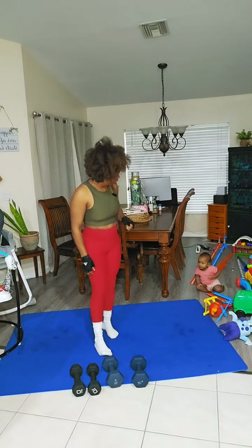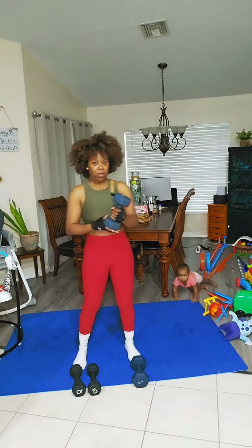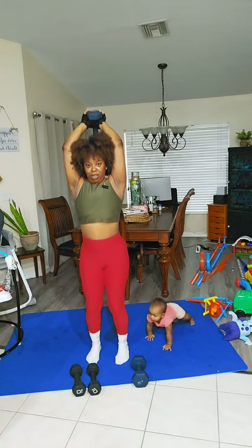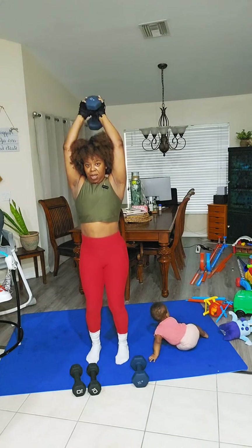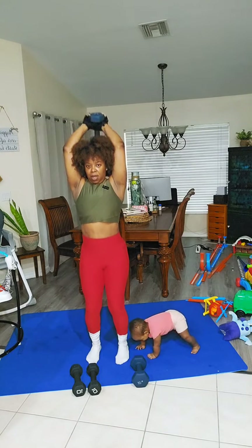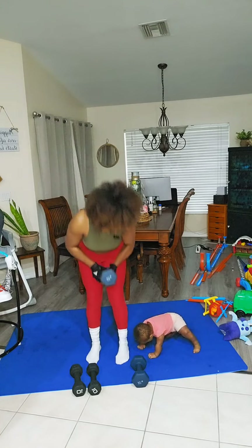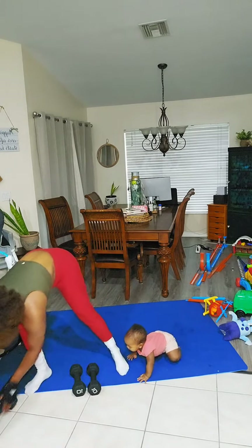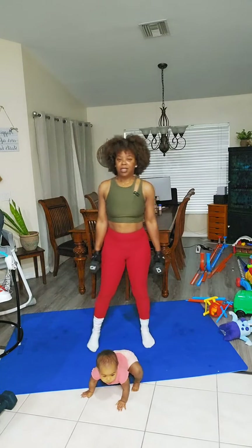We're going to grab a single weight, go over our head, and work our triceps. 12, 11, 10, nine, eight, seven, six, five, four, three — what is she doing? — two, and one. I think I'm going to use the two 10-pound weights instead for the next round. That's round one — it's going to be a quick workout today. Those push-ups really took me out. We're going to do 20 more seconds of rest and get back into it.